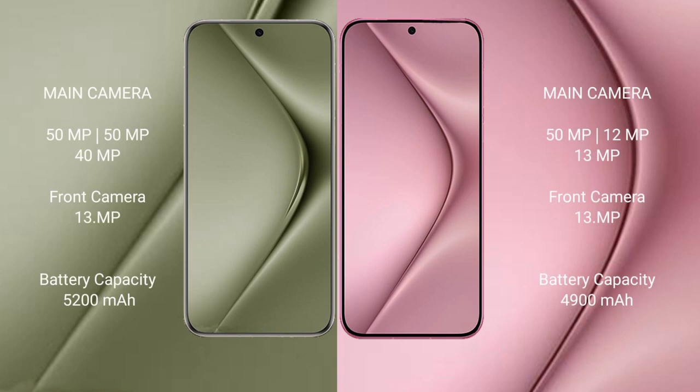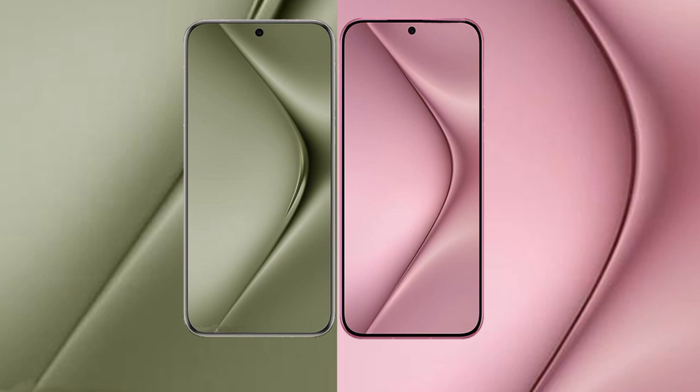Wabepura 70 Ultra features a triple rear camera setup of 50 MP plus 50 MP plus 40 MP, and a 13 MP front camera. Wabepura 70 features a triple rear camera setup of 50 MP plus 12 MP plus 13 MP, and a 13 MP front camera. Wabepura 70 Ultra has a 5200 mAh battery with 100W fast charging, while Wabepura 70 has a 4900 mAh battery with 66W fast charging.